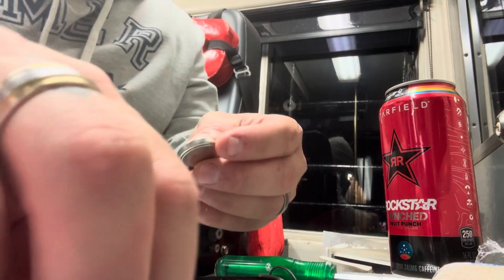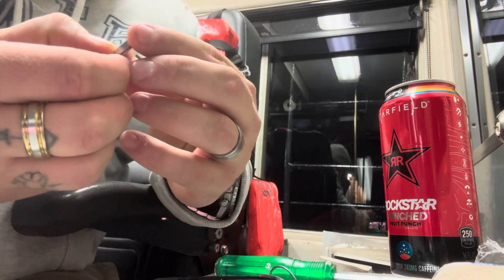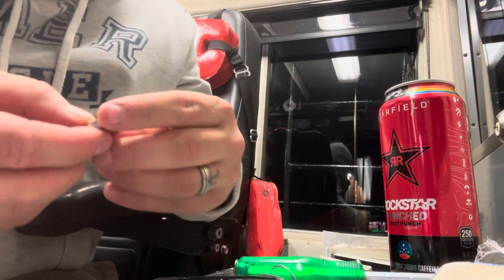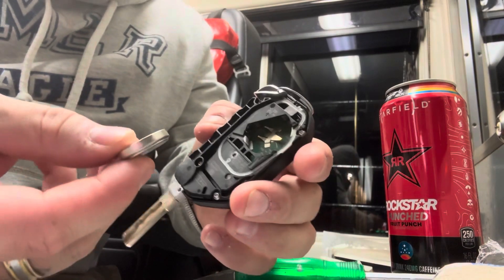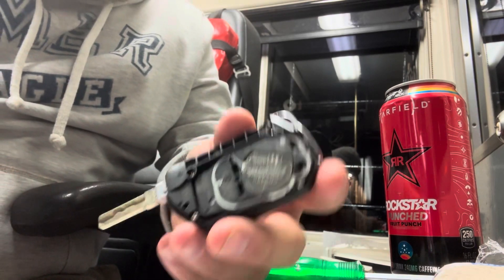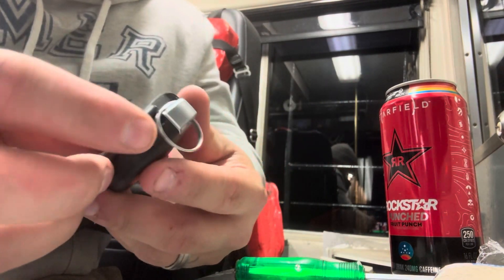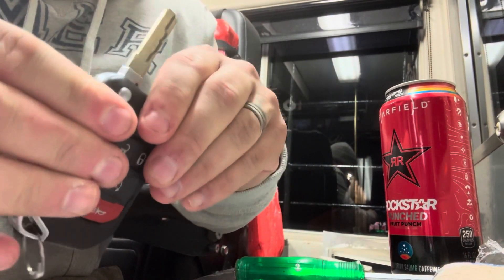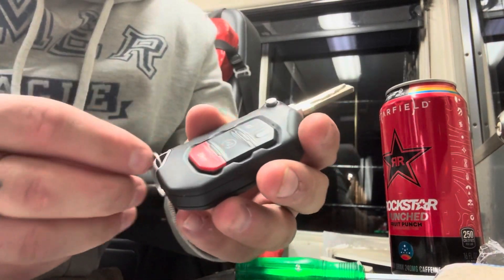All right, so this particular key fob takes a CR2450 battery. So once you fight with it for 10 minutes and get it out of the tiny little package, you just pop it back in, take your cover and pop your cover back on. Make sure not to hit any buttons — you don't want your stuff going off.